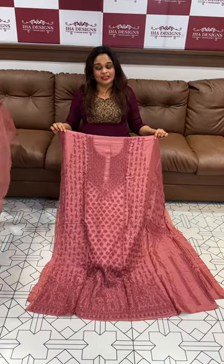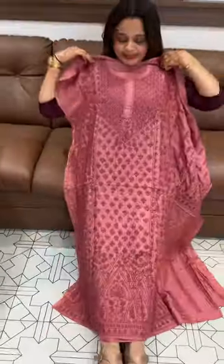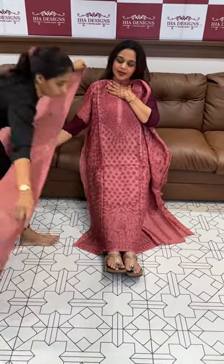Hello viewers, pure Lucknowi suits close to the top, tone-to-tone threads on the pure silk fabric. I am using the georgette Lucknowi, I am using the pala side type fabric — pure silk Lucknowi using the pure silk.